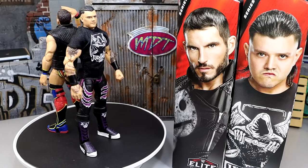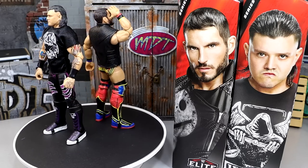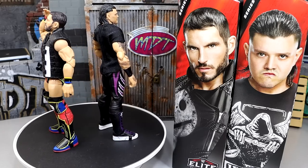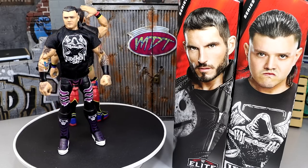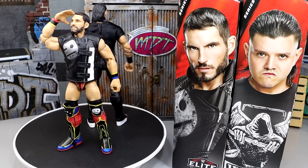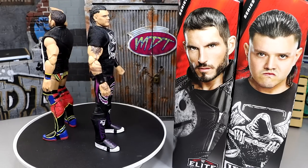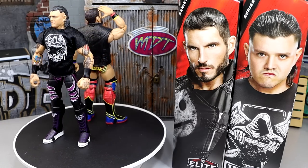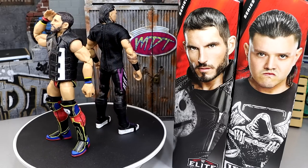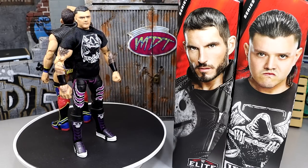I was ecstatic cracking that out of the packaging. This whole wave seems very legitimate. I don't know where these guys are going to end up in the ranking — we're only in review number one out of the full set — but this could be a really groundbreaking ranking. I do have my gripes with the figures which we're going to get into, but let's dive into Johnny Gargano's accessories first, then we'll take a closer look at Dominic Mysterio after.